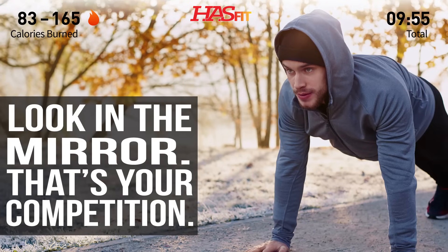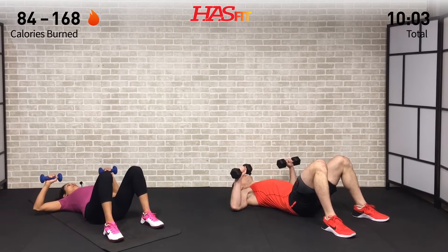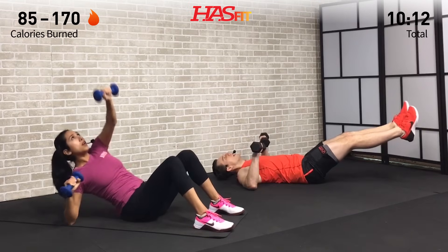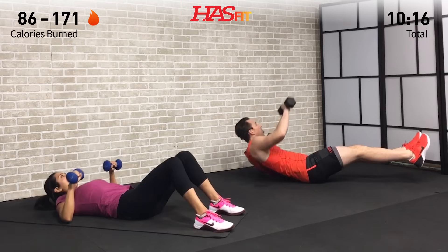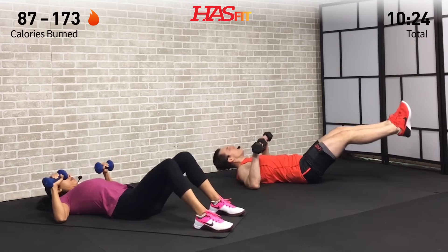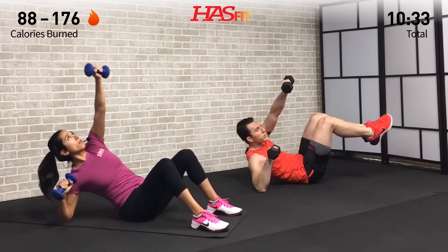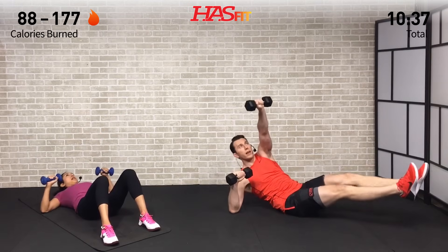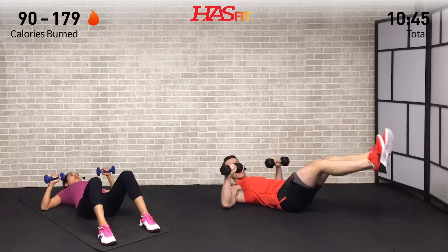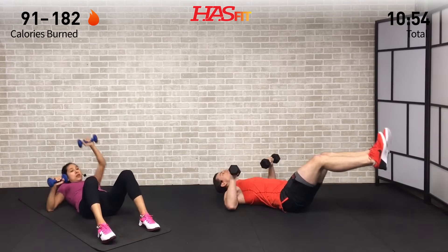We need dumbbells for the next one — going to the ground lying on our backs. Claudia has feet up, I'm going to have my legs straight. We're going to do a press to elbow: press up and onto that opposite elbow, crunching at the same time. To make this harder, you can do an isometric leg raise — hold those legs out straight in front of you. If you want a mixture, have your knees bent. Making sure to breathe — whatever you do, do not hold your breath.